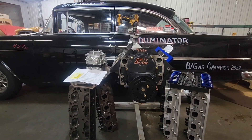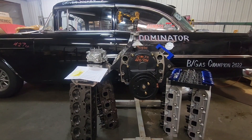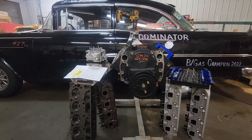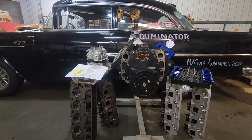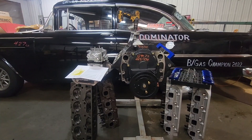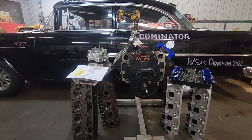The biggest reason I'm showing you this is that it's a project where you could buy a short block right out of Summit or JEGS as a GM Performance Parts block. They come without the cam, and they're $5,500 today plus shipping and tax.